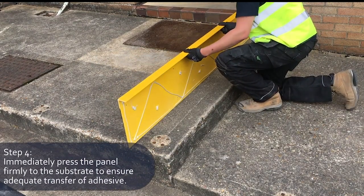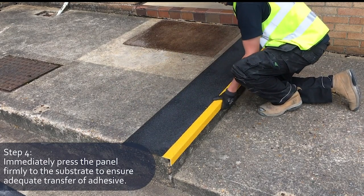Immediately press the stair tread cover to the substrate to ensure an adequate transfer of the adhesive.